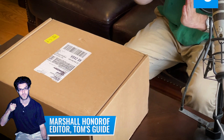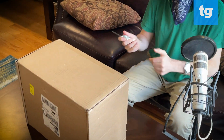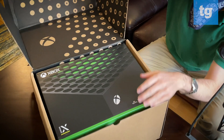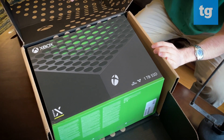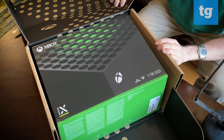Today we are taking a look at the Xbox Series X fresh out of the box. It is a customized shipping box, complete with the Xbox logo, a number of symbols, and a Series X logo on the bottom.